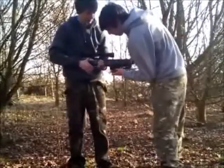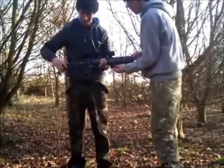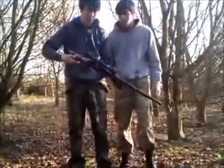The stock is extendable — if you press down the button at the back and pull it back, there you go. But aside from that, this is all you need.